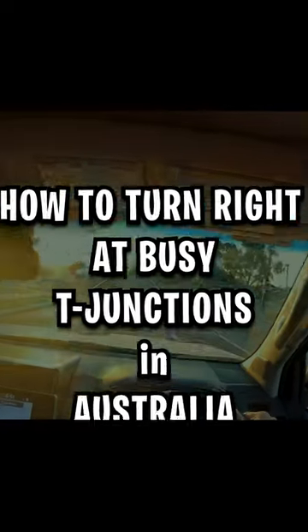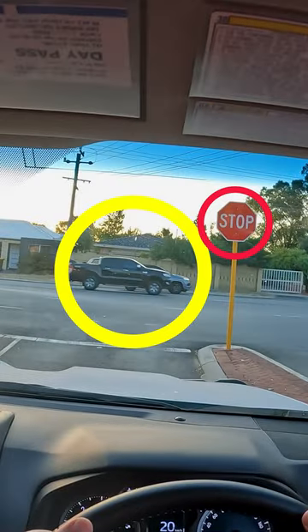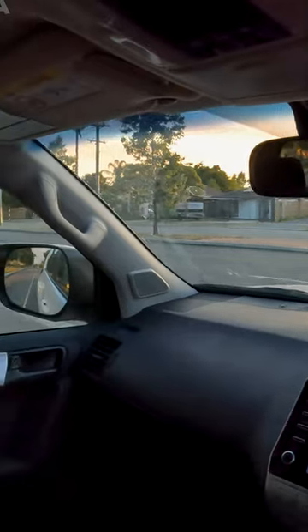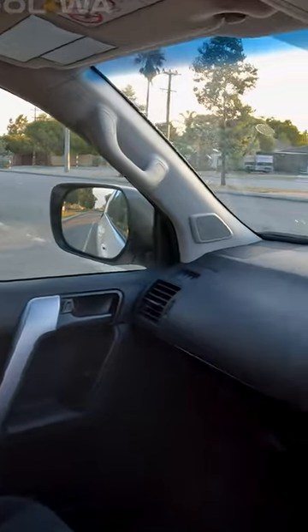How to turn right safely at a busy multi-lane T-junction in Australia. Clearly we have a stop sign here — you've got to stop completely. Now we have to give way to any turning traffic from the left, such as that red little hatchback from the left hand side.